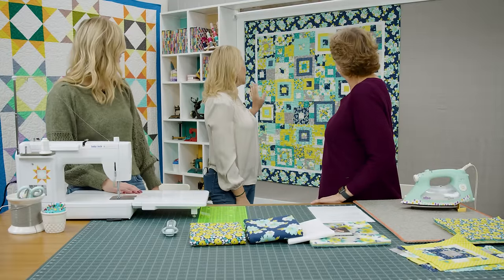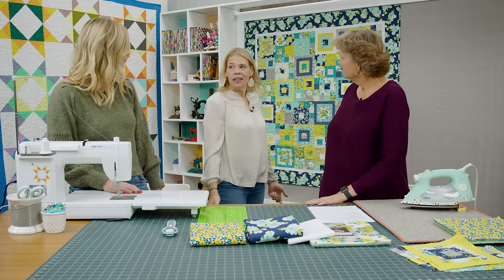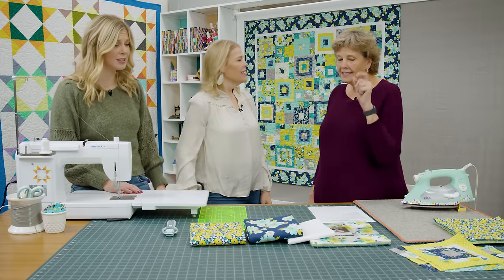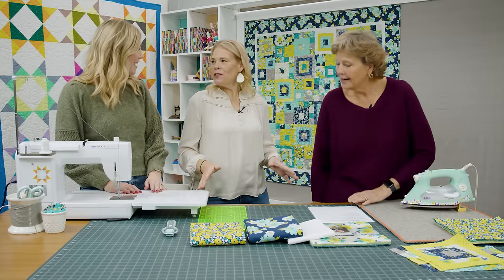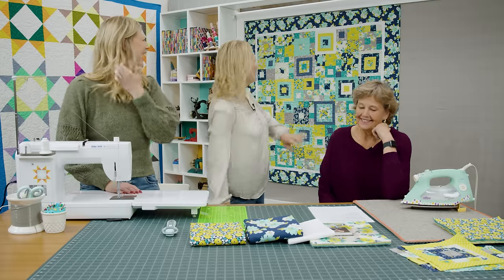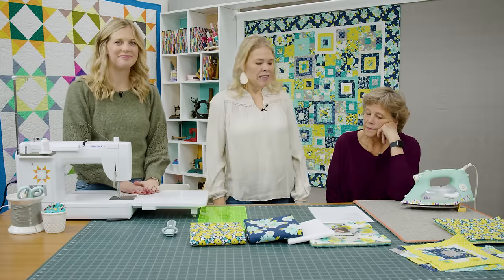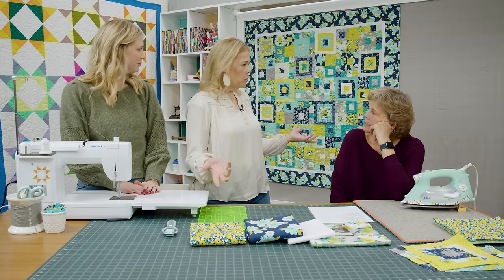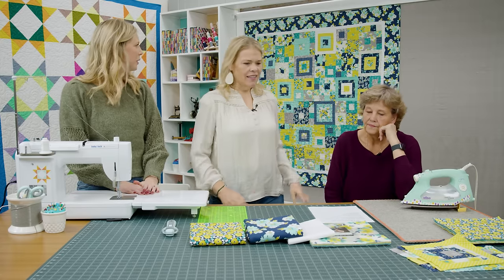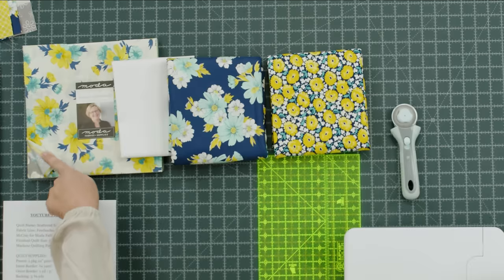I just love this so much — it was really fun to make. It's got a lot of different things going on and it probably looks harder than it is. I called it 'Scattered Squares' because it looks like they're just tossed wherever you want to put them. The quilt finishes at 59 by 59 inches and uses your entire layer cake. I used Feed Sacks Good Works by Lindsey Cole McCray for Moda Fabrics — it's just so pretty.